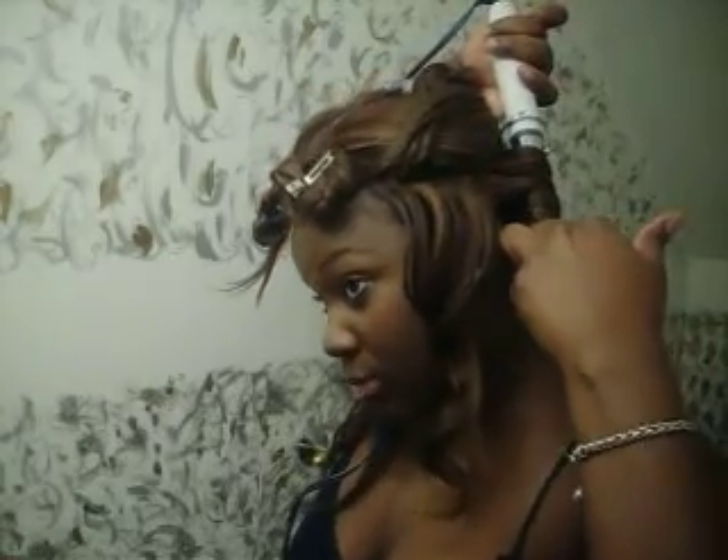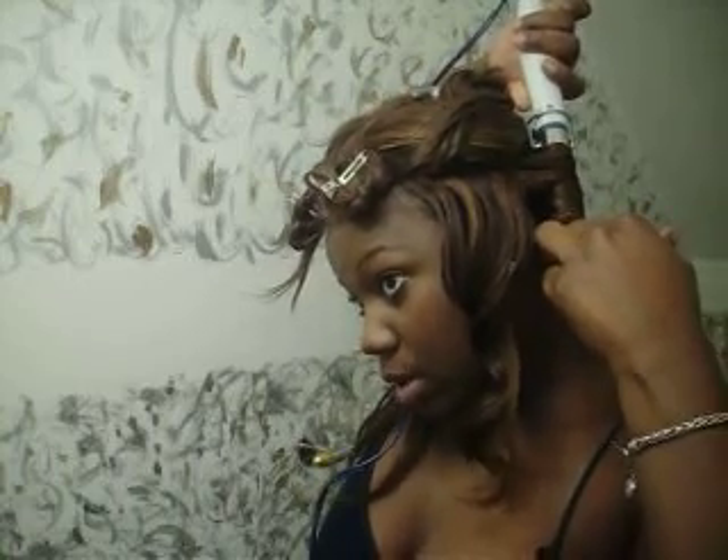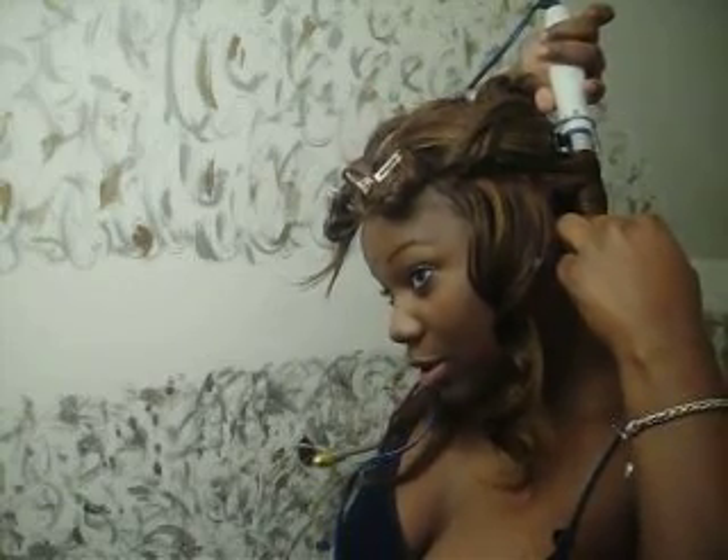I'm placing my finger here, but if you don't have enough hair right there, don't try to do that because you're going to burn yourself. I have enough hair to actually put my finger there so it won't burn me.